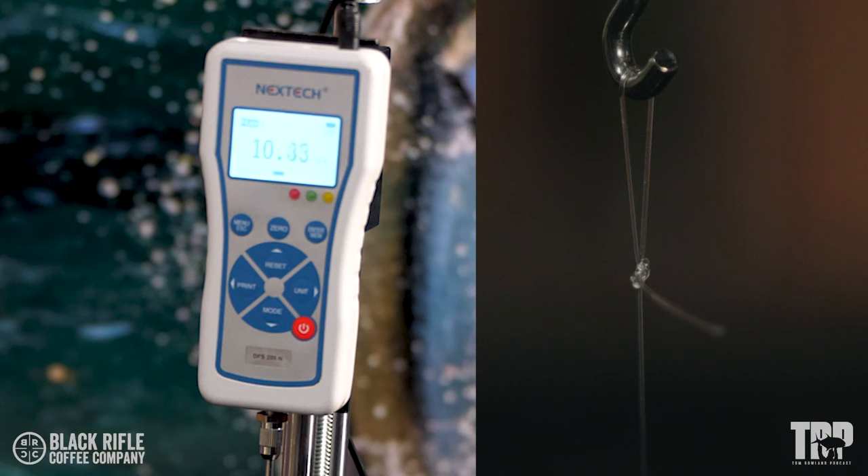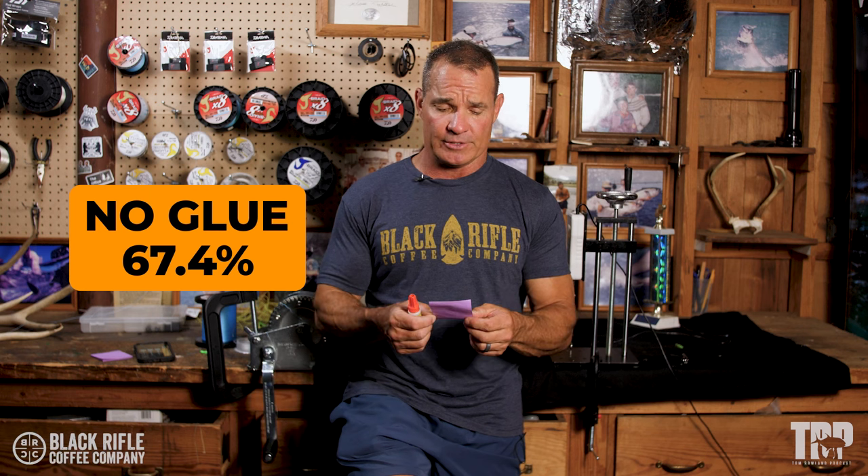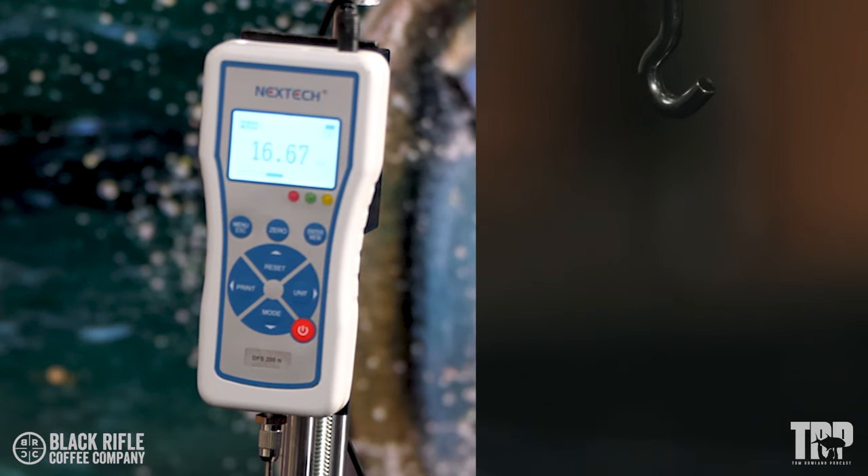Today we tested the double uni knot — three with glue, three without. Honestly, the surprise for me is how weak the double uni knot is. We tied it with a single strand of braid to a single strand of fluorocarbon. Without glue it broke at 13.89, 12.74, and 13.86 pounds, for an average of 13.44, which is 67.4% knot strength — I thought it would be a bit stronger. With glue it tested at 13.36, 16.67, and 15.01.